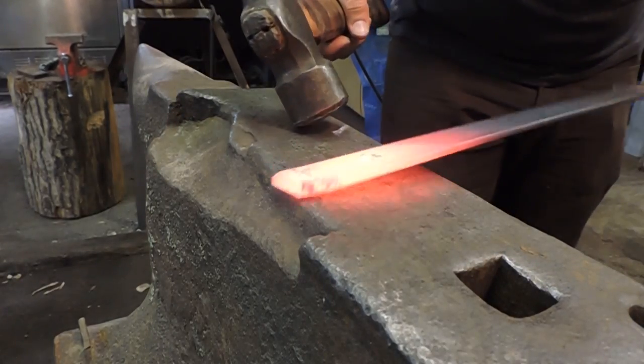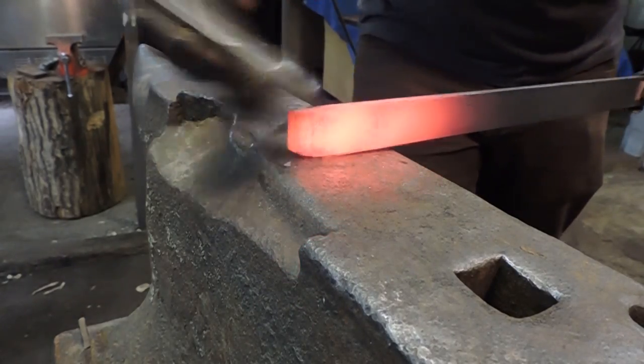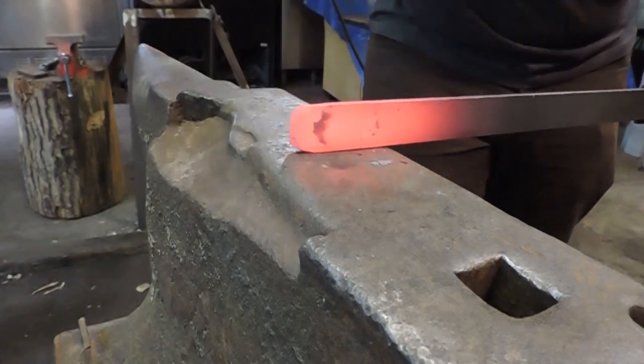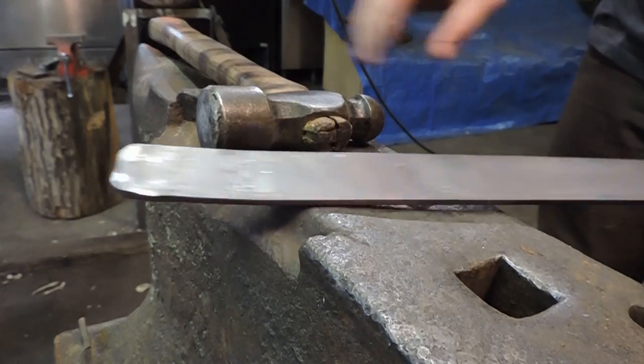Alright, so the very first thing I'm going to do is knock these corners back so they're more rounded and they won't dry out or fish mouth. Back into the fire.